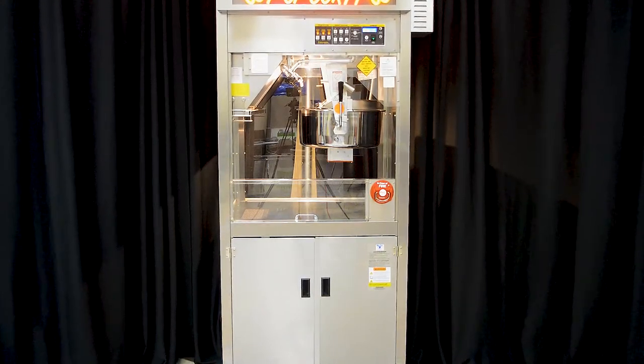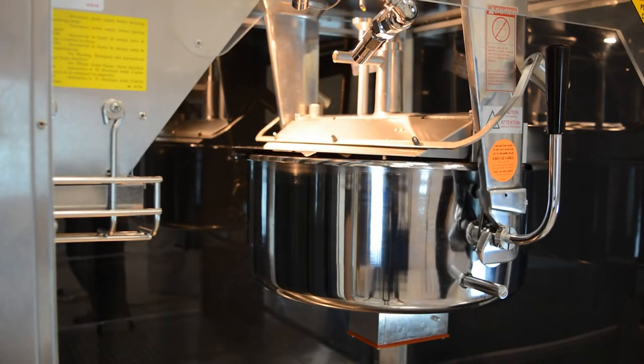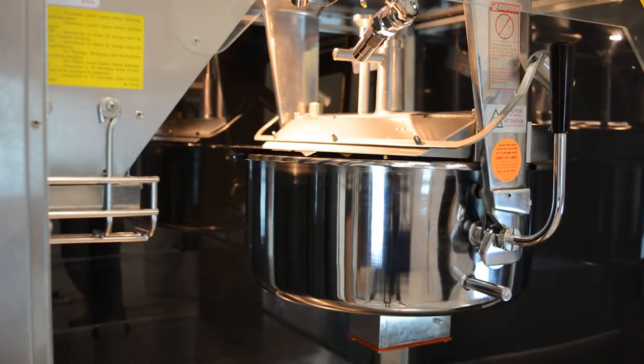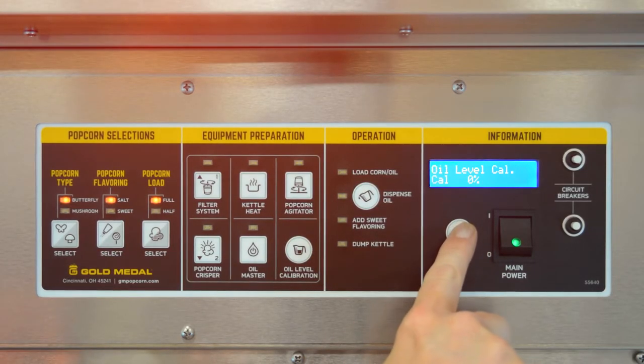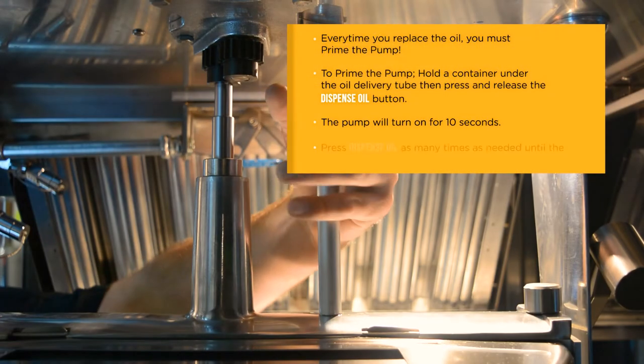Now that your oil level is set, you will need to calibrate the pump. Make sure the kettle is completely cool before calibration and taking volume measurements. First, press display select until you reach the oil pump cal prompt, and then remove the oil funnel on top of the kettle.